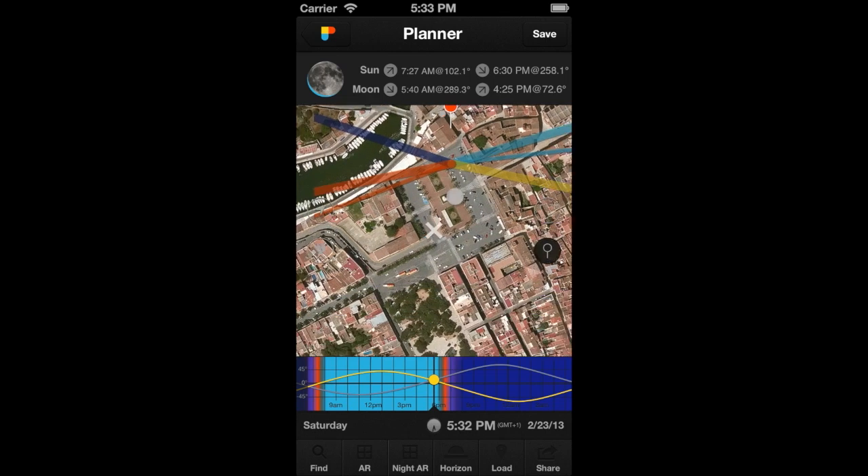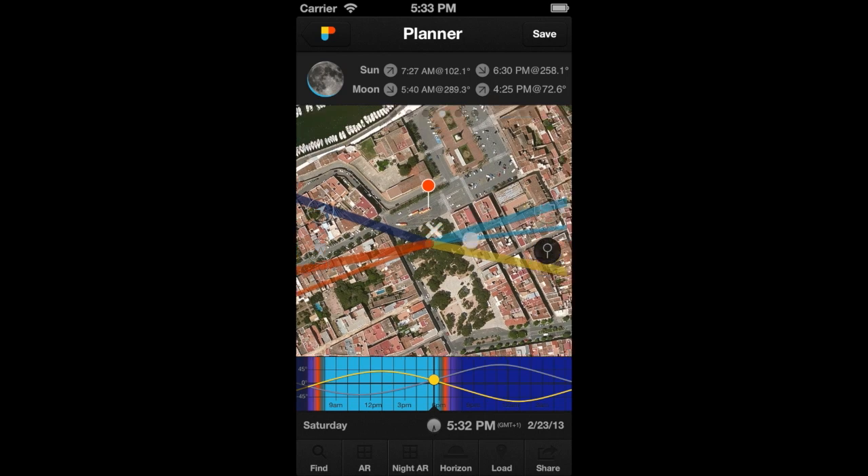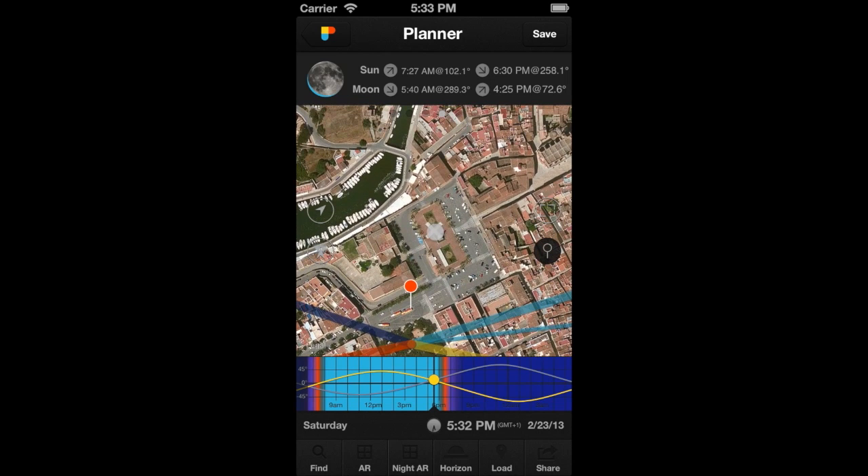Now scroll the map to explore the territory. Once you have found a good location, tap on it again, or tap on the white cross to place the Observer's Pin in the desired location. Let's do it again, and this time we will tap on the white cross.